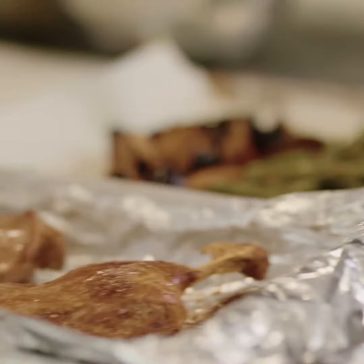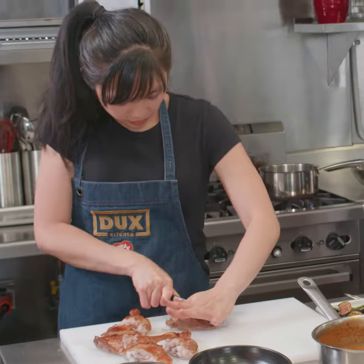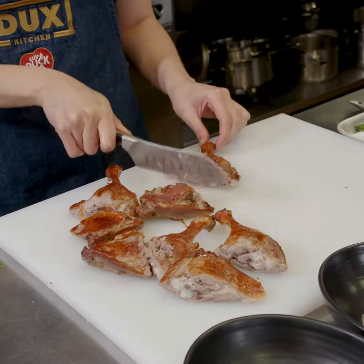Cooking duck — I thought it was one of those really complicated, fancy things that was really hard to get right, but you kind of just put it in the oven and then it gets crispy on the surface and you eat it and it's delicious.